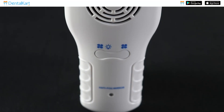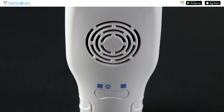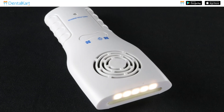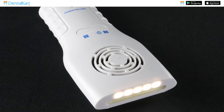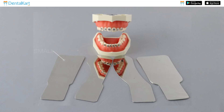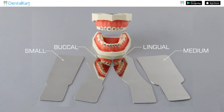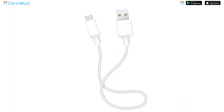The UU Ortho Dental Photography Mirror Kit comes with a micro fan in the base for preventing fogging and 5 LED lights for better illumination. It includes interchangeable highly polished stainless steel mirrors: two occlusal mirrors, one small and one medium size mirror, one buccal mirror, one lingual mirror, and also comes with a charger.